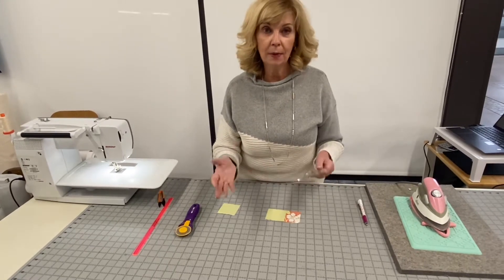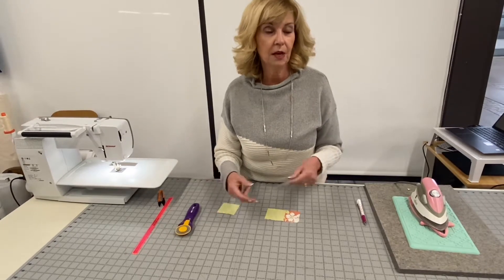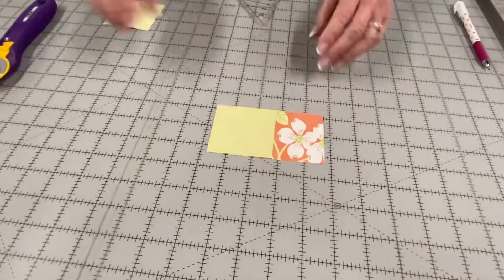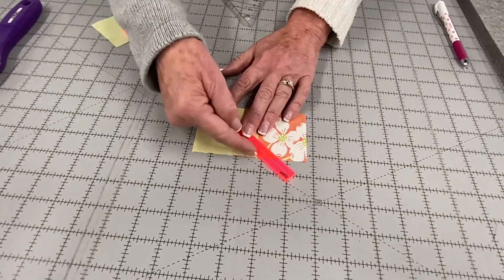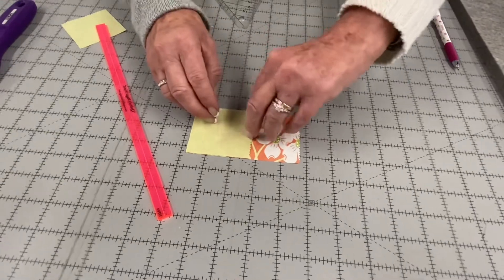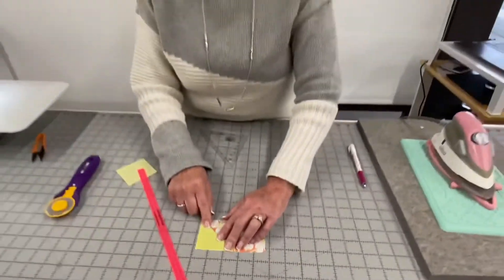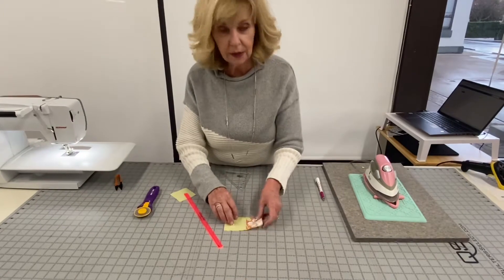Typically this is what it's used for — in our patterns, a lot of times the corners are known as connector corners, and a folded corner is the exact same thing. The traditional method is: you take a ruler, draw your line from point to point, sew on that line, cut it off at a quarter inch, and fold the fabric up. That's a lot of steps.